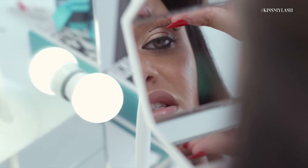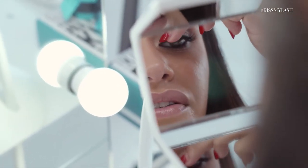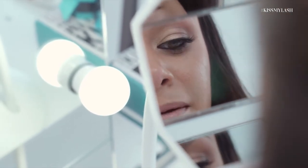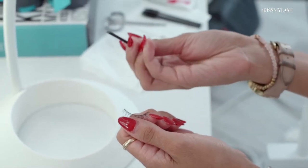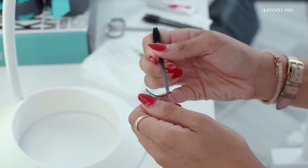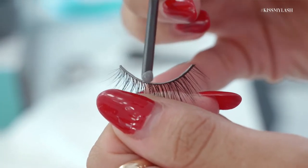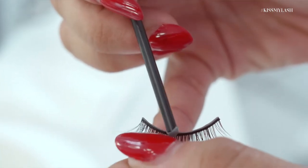Now that I've trimmed my lashes, I just want to measure them to my eye one more time before I add the glue, to make sure they're the right length and look good. I like to use a mascara spoolie and a dot of glue on the end of the spoolie. I start at one end of the lash and put a really light layer of glue directly on the band, so you're getting an equal amount of glue all the way around.